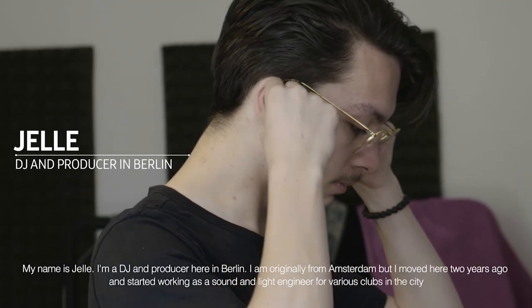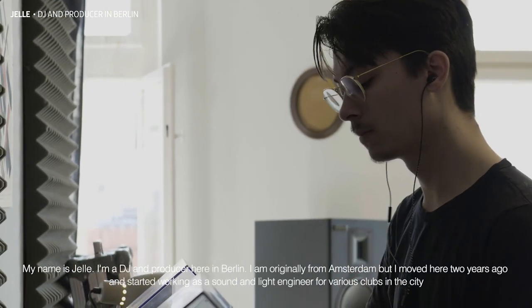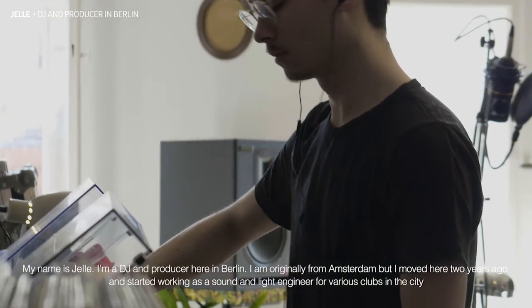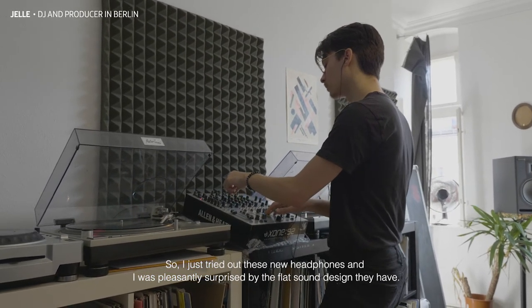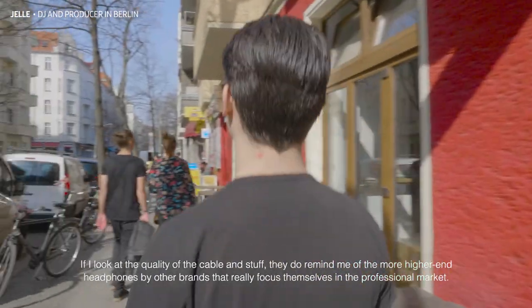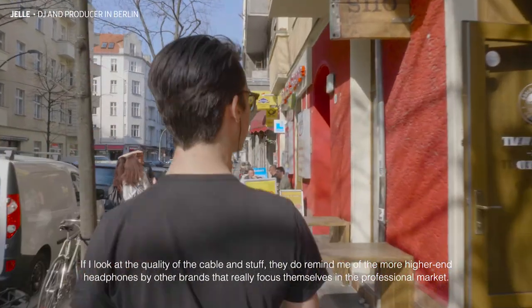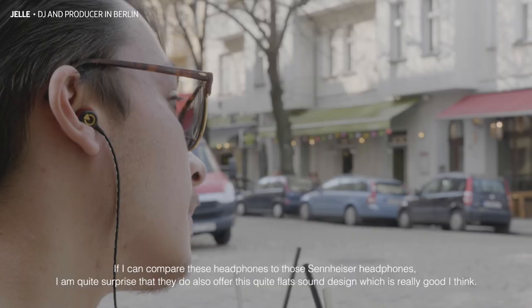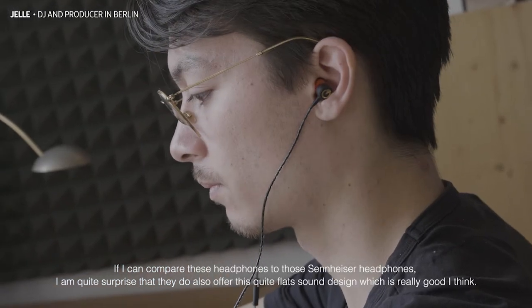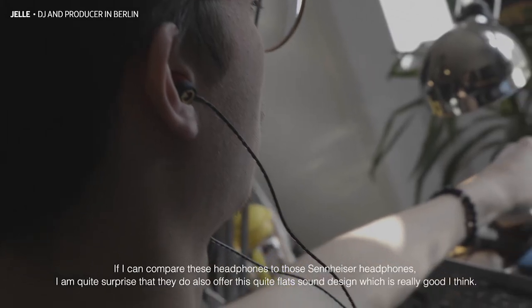My name is Jelle. I'm a DJ and producer here in Berlin. I'm originally from Amsterdam, but I moved here two years ago and started working as a sound and light engineer for various clubs in the city. I was pleasantly surprised by the flat sound design they have. If I look at the quality of the cables used, they remind me of the higher-end headphones by other brands that focus on the professional market.